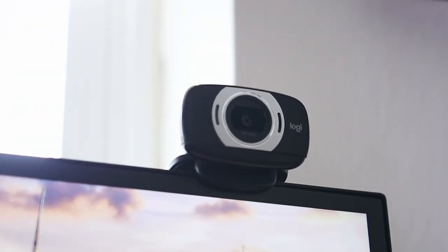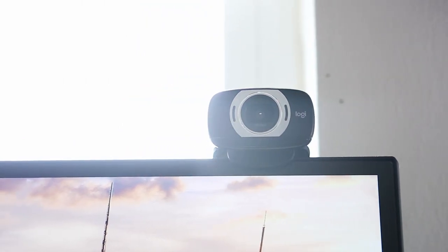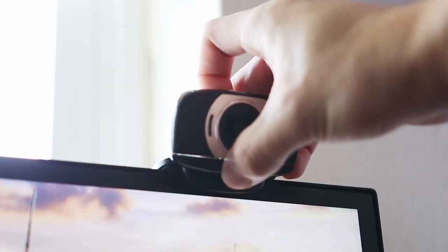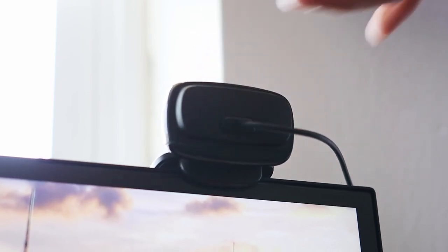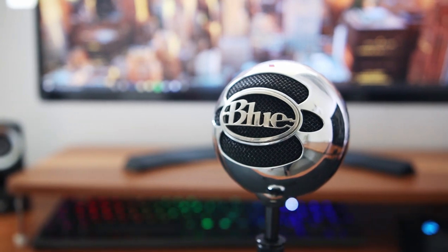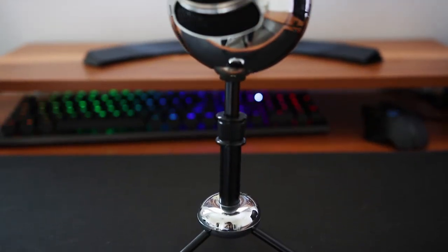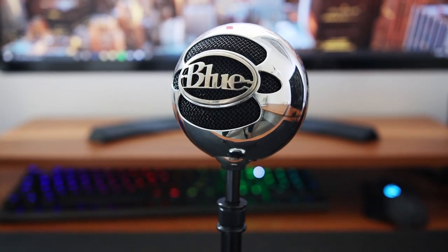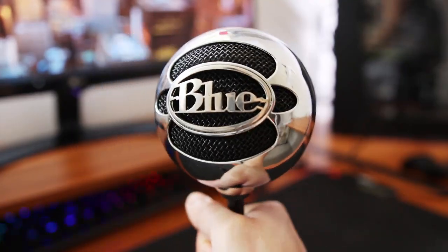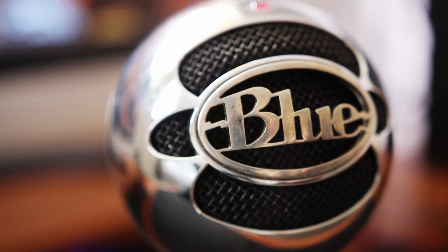For my video and microphone setup I'm rocking a Logitech C615 webcam. Whether I'm on Zoom with professors or catching up with friends, the C615 works great, giving me full 1080p resolution. For my mic I'm using a Blue Snowball — I've had this for six or seven years now and it's still probably one of the best budget mics on the market at around $55. It has a nice reflective finish and, fun fact, it's actually what I'm using to record this video right now.